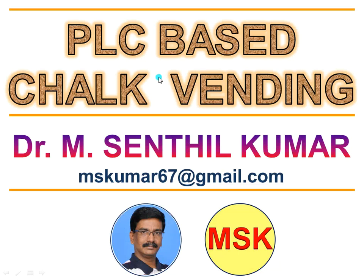Dear viewers, welcome to my channel on YouTube. I am Dr. Amsandhil Kumar. In this video, we will see how I made and developed a PLC based chalk vending machine using a PLC board, CAD models, and 3D printed objects.